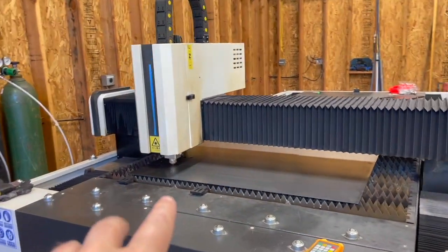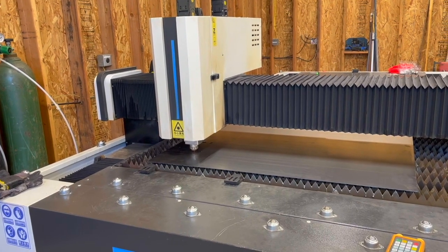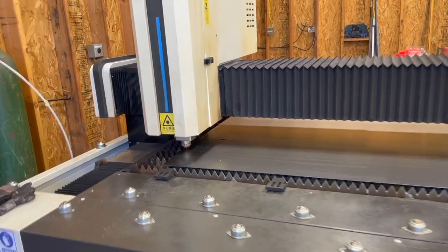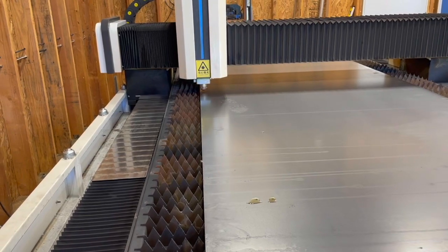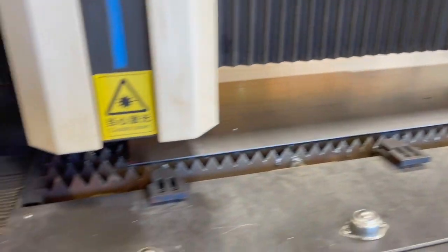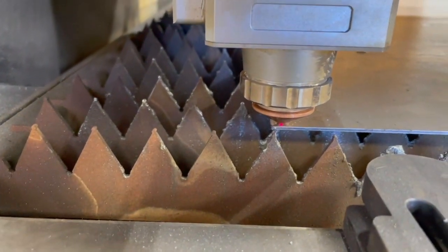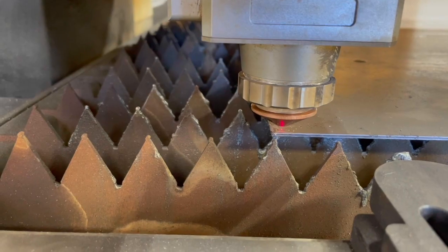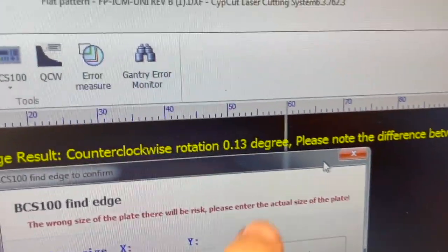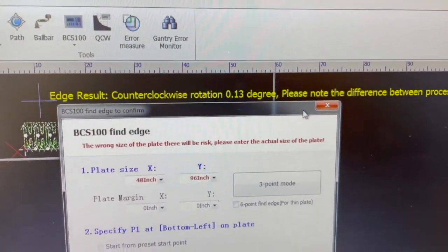It's going to use the height sensing to find the edges and work to the very lowest corner to set the work zero. If we lower the head down you'll see that it's at the very tip corner. After that's complete it will show you the actual skew angle of the sheet - you can see that just placing it on there, it's about 0.13 degrees out of square with the machine.